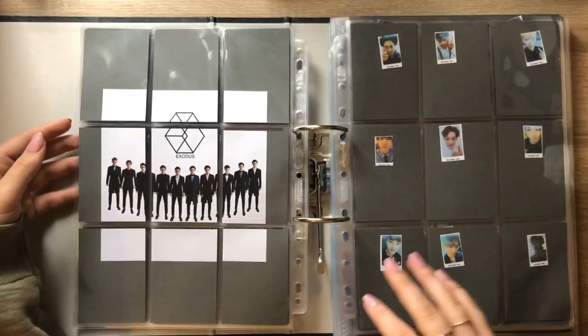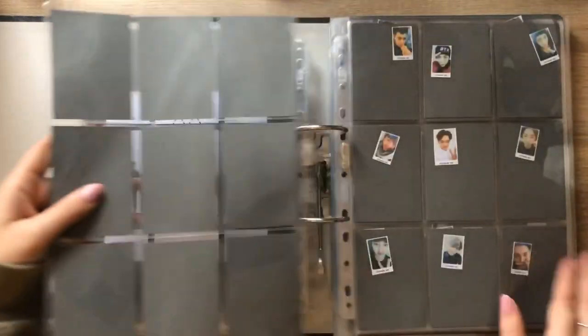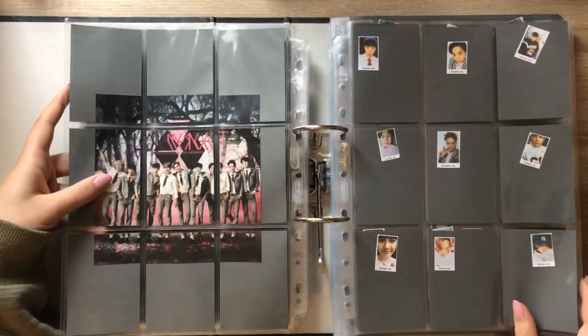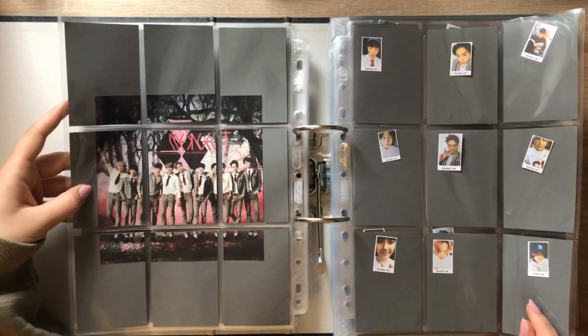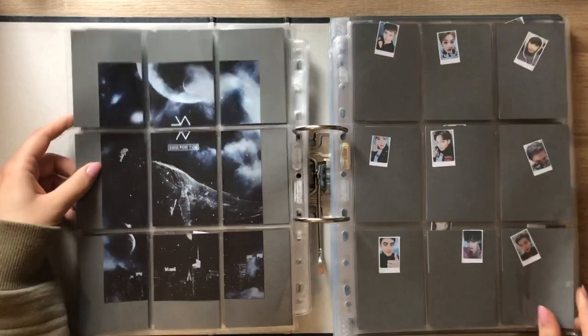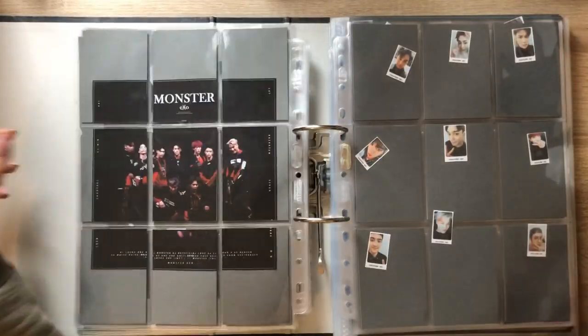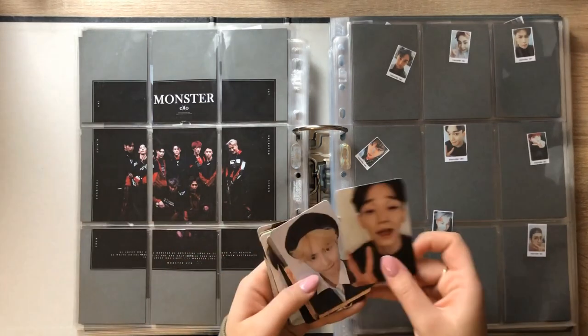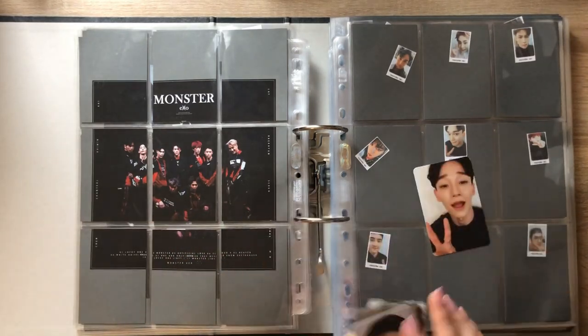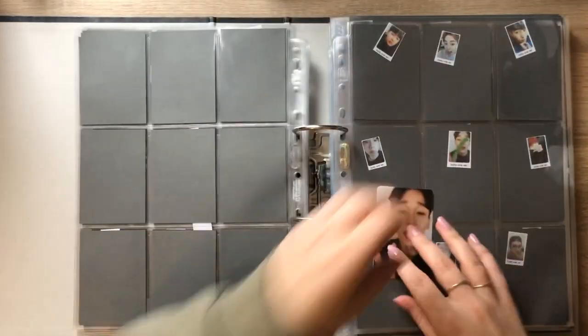For Exodus, I don't have anything. The next album is Love Me Right — I don't have anything for that either. We don't have anything for Sing For You but we do have something for Exact — only this Chen card, but this one will go onto this page.